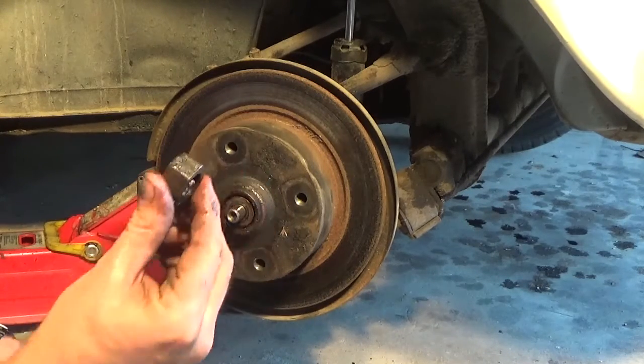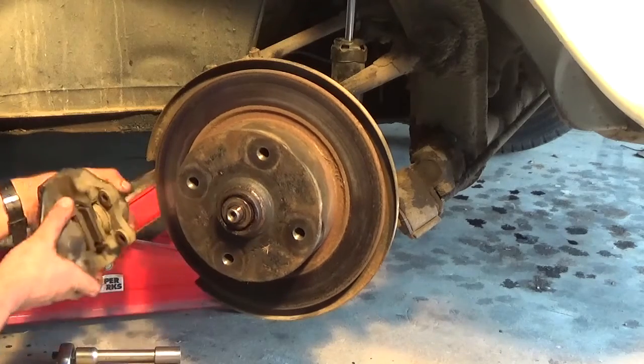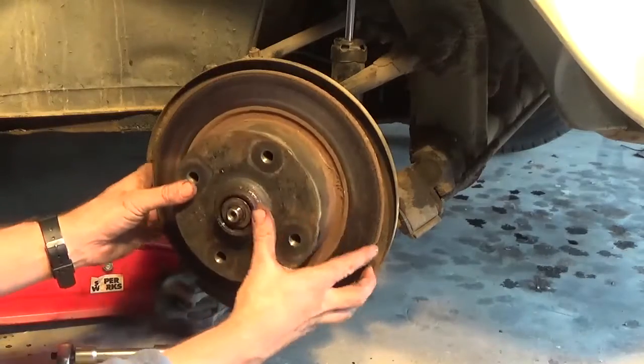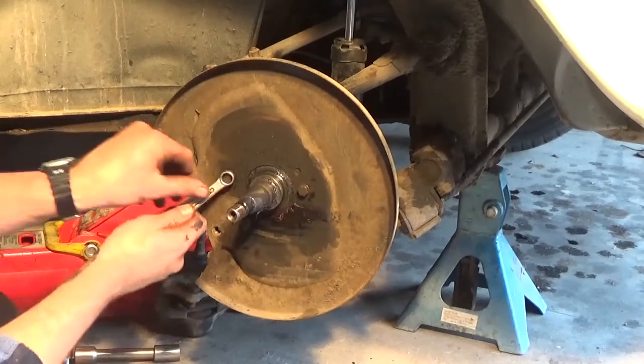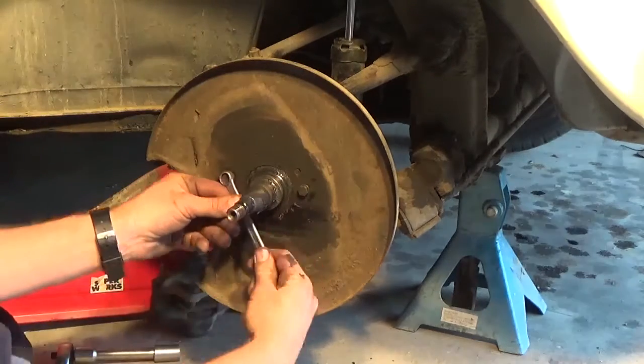What I'm doing at the back here is taking the disc brake off. It's a disc brake front beam, held on by two bolts. The hub pretty much slides out with a bearing on the inside and the outside as well.